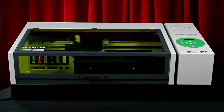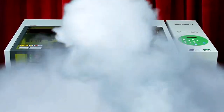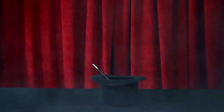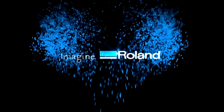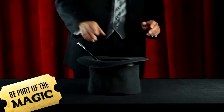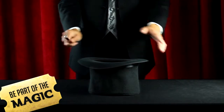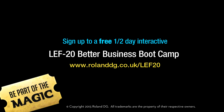The results are so incredible, your customers will think it has to be magic. And that's okay. Your secret is safe with us. Be part of the magic. Sign up to our free half-day interactive LEF 20 Better Business Bootcamp. Just head to www.rolanddg.co.uk/LEF20 for more info.